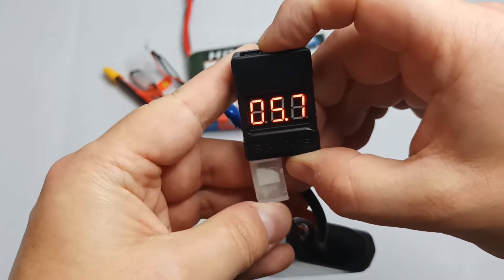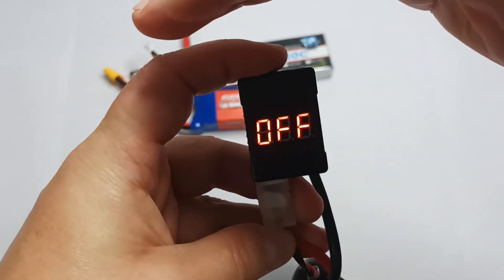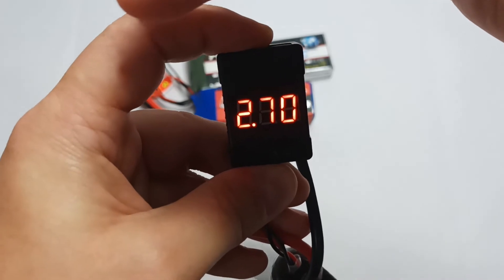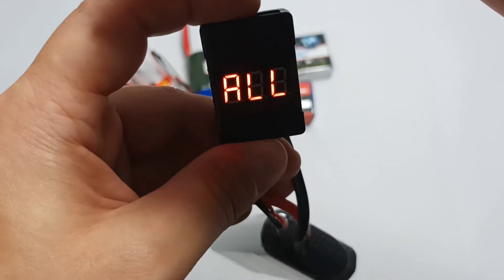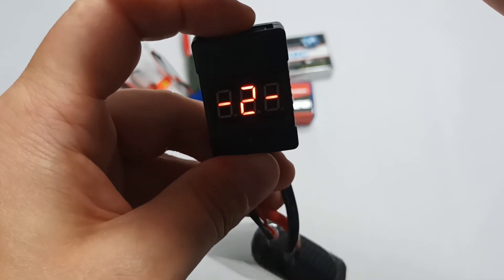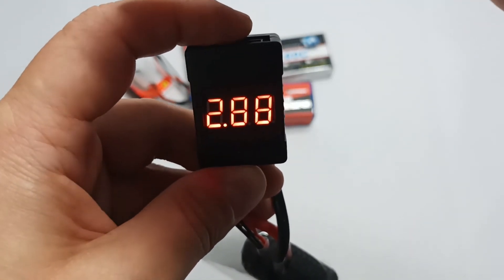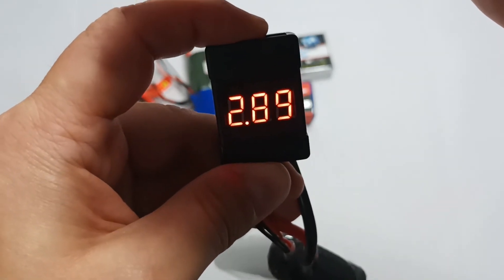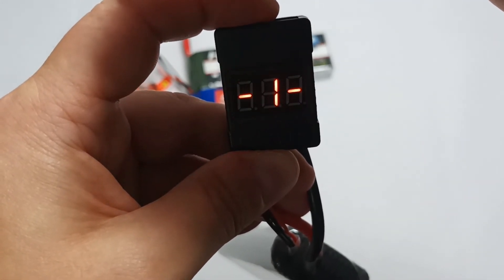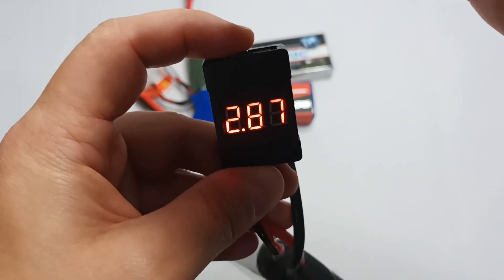You have a button here that allows you to activate the alarm. Push it once and it will tell me the alarm is off. Push it again and it will tell you the limit you've set — now the limit is set to 2.7 volts. The alarm won't go off because that is the limit per cell and my cells are at 2.80 volts. Let's set the limit higher than the voltage in the cells — let's set it to 3.0 or 2.9 volts — and you can see the alarm has gone off, telling me to stop using my RC toy.